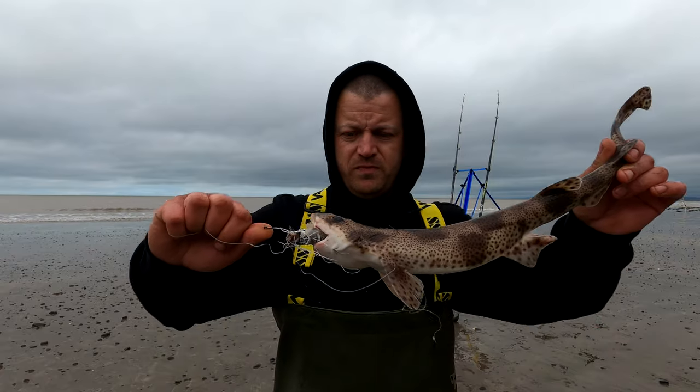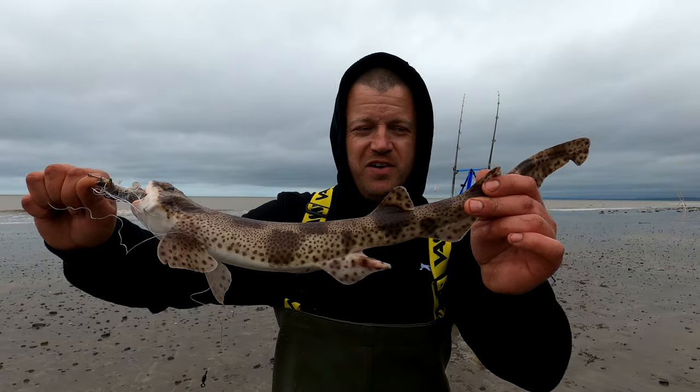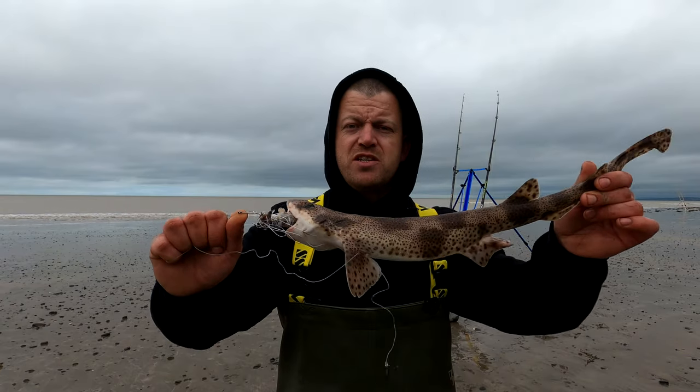We've had dogfish number two — not the target, but it's better than nothing. Let's get this unhooked and chuck it back. Well, that's the end of the session. Unfortunately didn't have any big huss — just those two small dogs and that little baby huss. But we got out fishing, had a bit of fun. I hope you enjoyed the video and I'll see you in the next one.